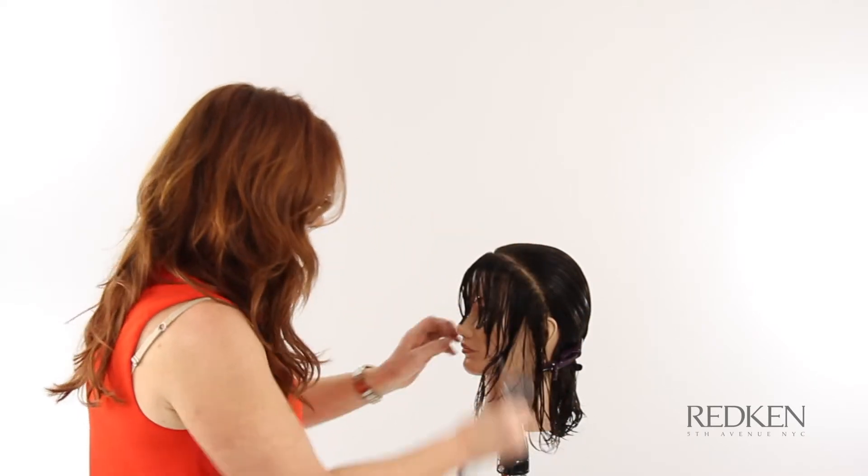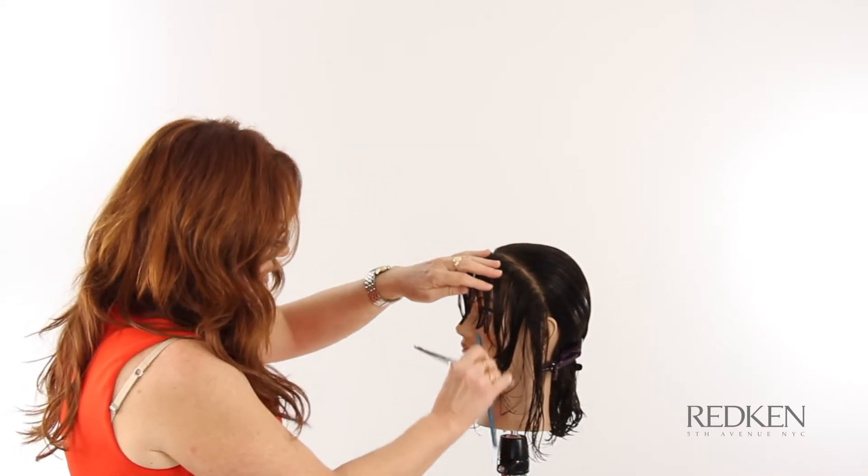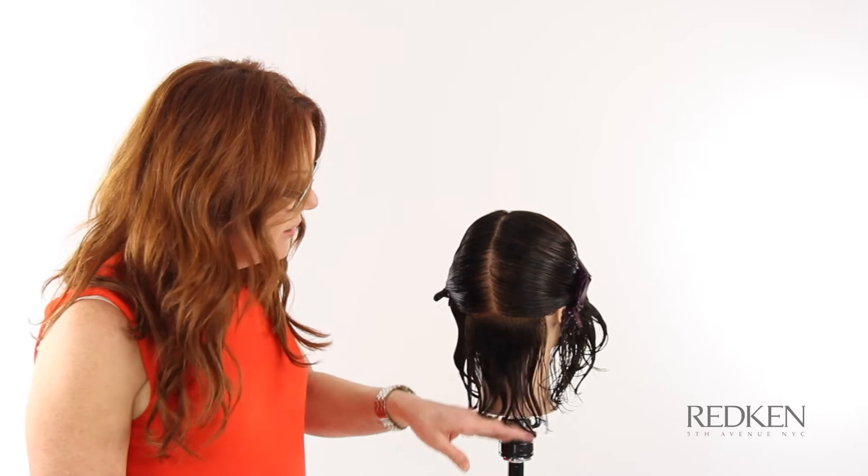That just opens it up around the face to create a nice round shape. Next I'm going to cut the perimeter, and where we want this to sit is just at the bottom of the neck once it's dry.